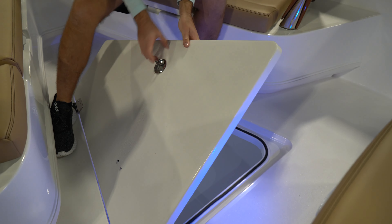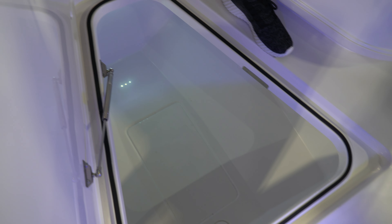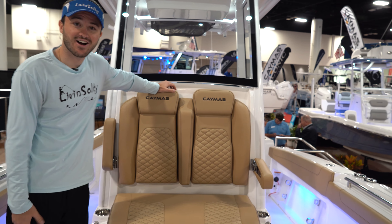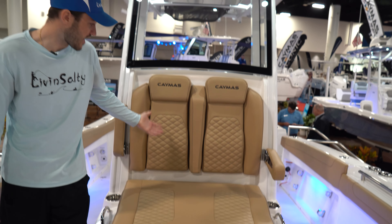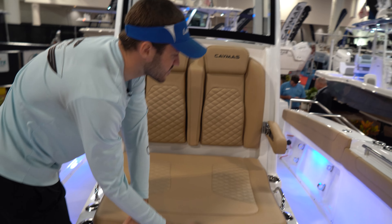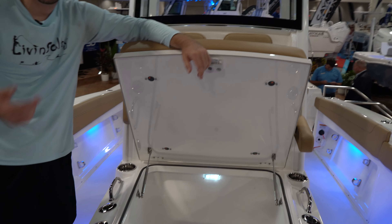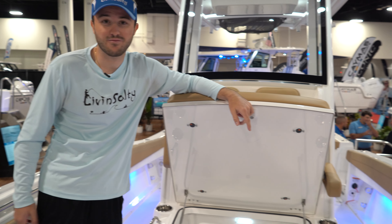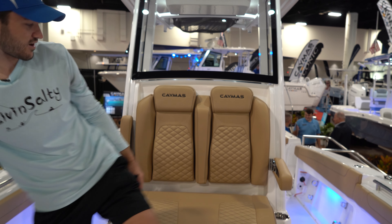In the bow we have one in-floor well which is quite large — great for fish storage or gear like bumpers and life jackets. One of my favorite features on any center console nowadays is the addition of coffin box lounge seating. Not only do you get a comfortable seat that fits two people, you also get a ton of storage underneath. Look at the size of that hatch. Between this compartment, the in-floor well, and the under-seat storage, you'd have all the storage you need — and there's more coming.